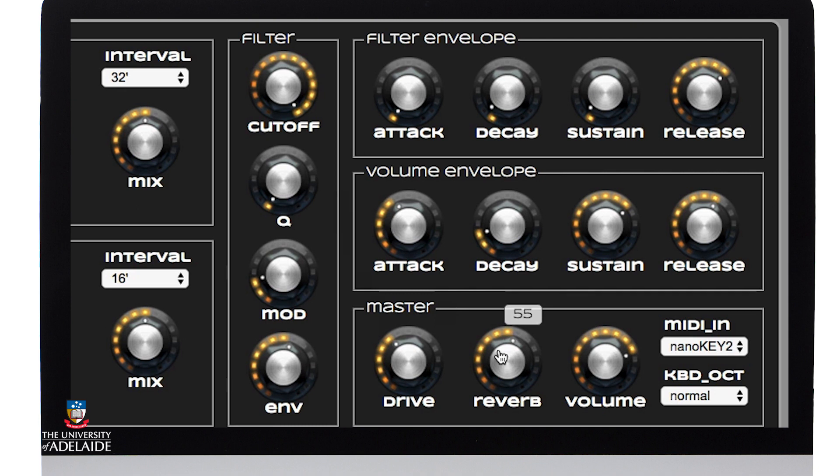Notably my reverb is slightly up and my volume level is about 75%. I'm playing this a couple of octaves up on the keyboard because that's where I get the kind of dark suspenseful sound that I'm looking for.